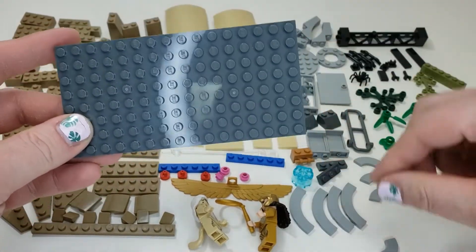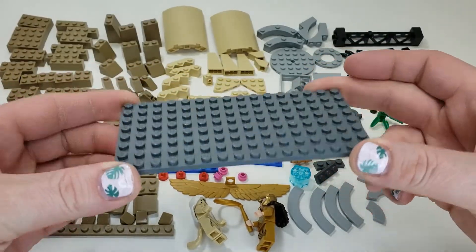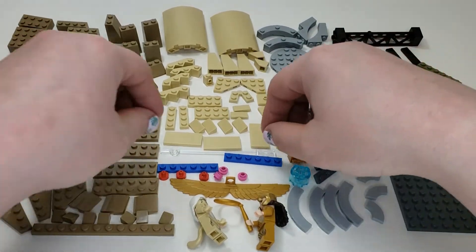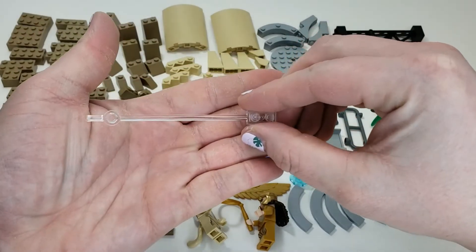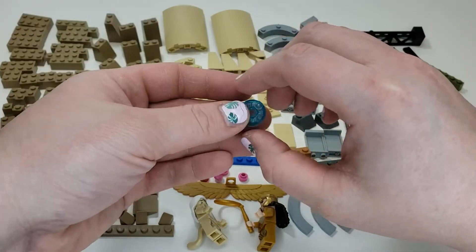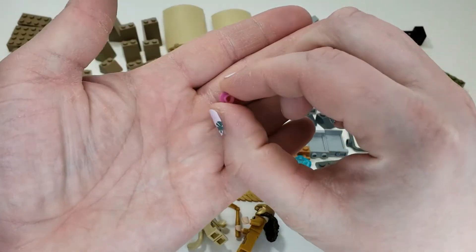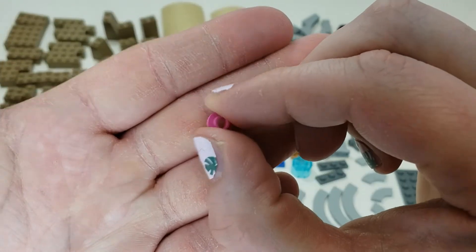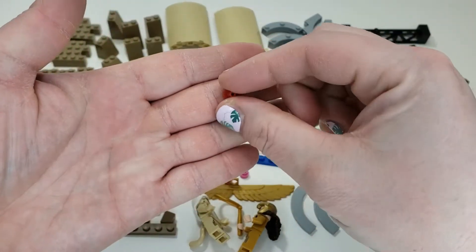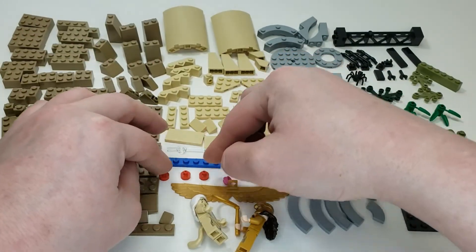You also get this big 8 by 16 plate, which is nice to get — those can go for quite a bit, but they're great for building MOCs, floors for modular buildings, and larger panels. You get one trans clear bar, great for making it look like something's floating or hovering. There's a trans light blue cylinder, and three of these one by one studs with a hole in a pink color, plus three of these little bar accessory holder type things — I don't know if I've seen them in red too much.